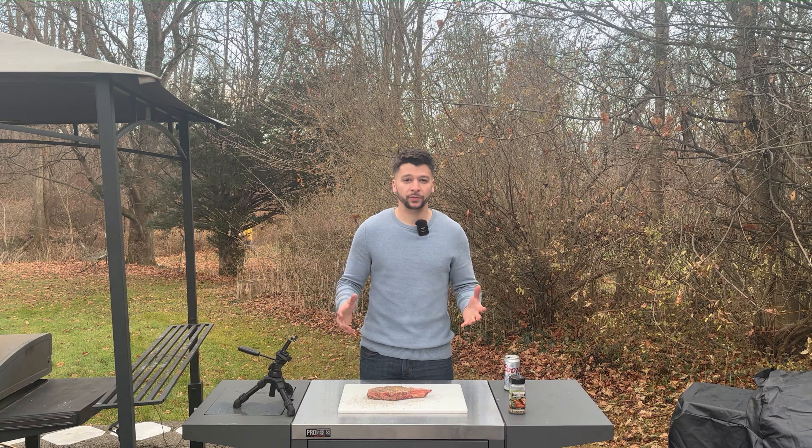When seasoning my ribeye, I usually don't use a binder like some people do, but I do like my seasonings. Today I'll be seasoning this ribeye with the Blackstone Steakhouse Seasoning. You can keep it pretty simple — you can use salt, pepper, and garlic. It's really all your preference.